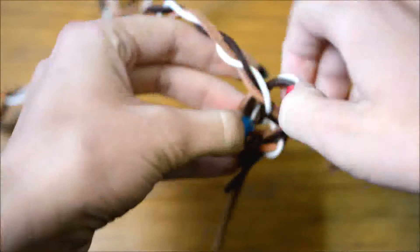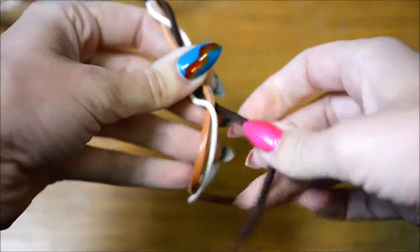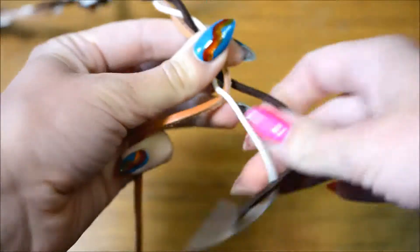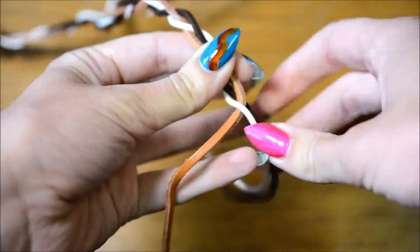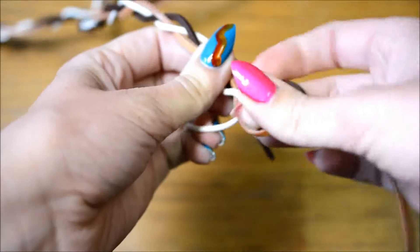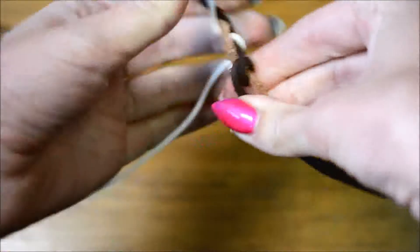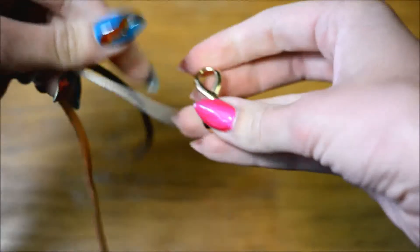Then it's time to take out one of the knots — be careful not to accidentally unbraid it — and tie a knot in two of the strings. You also need to decide which string you want to use to tie in the infinity symbol. I chose the thinnest one, the white one, so I tied the camel one and the dark brown one together. This knot is permanent since it's supposed to stay in.